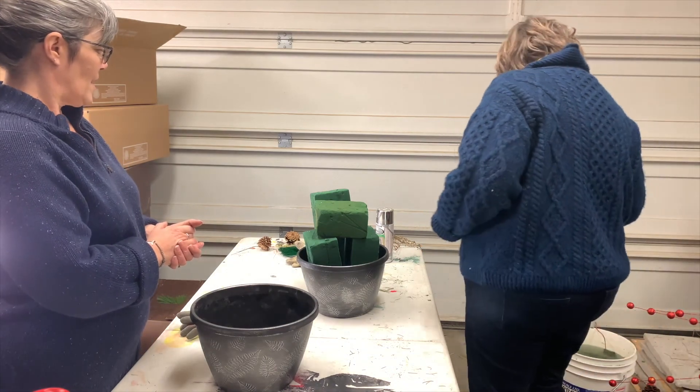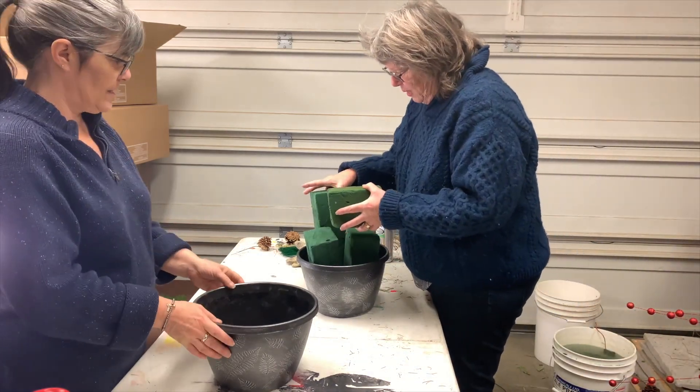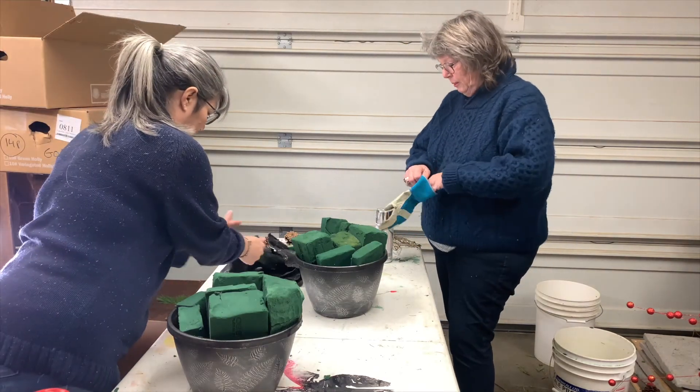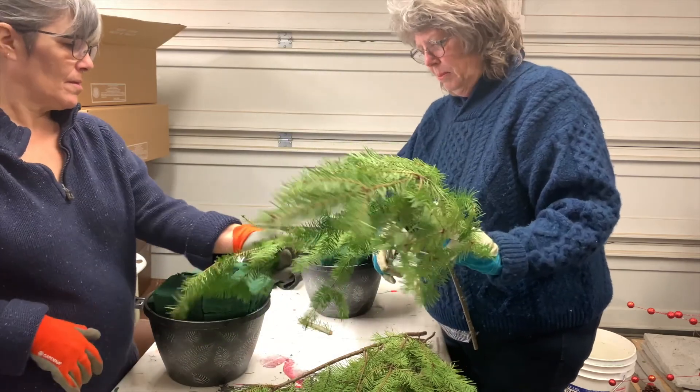So our first step is going to be getting our foam into our pot. This is the part where we wear gloves. So what we're going to do is we're just going to take pieces.